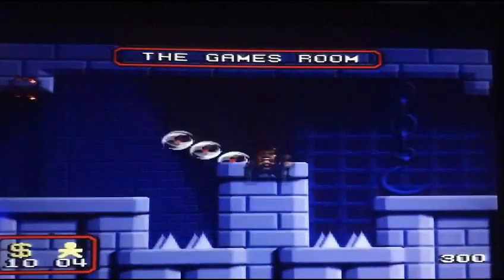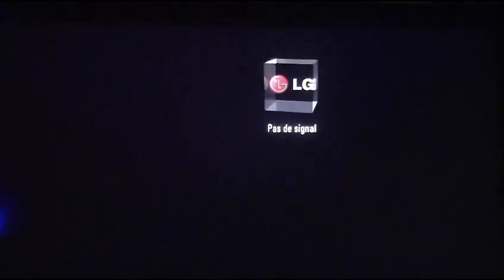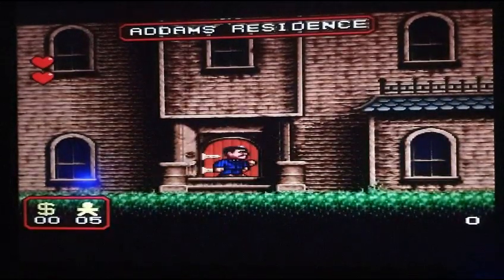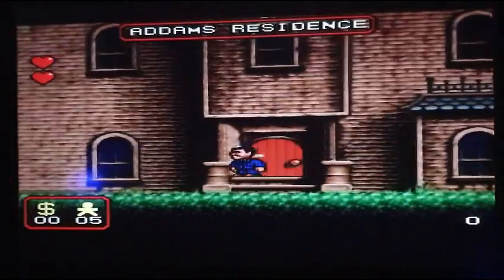On va au moins... Merde, attendez — excusez-moi. Et merde, attendez, j'ai coupé la vidéo ! Hop, alors re les amis. Je suis désolé, j'ai appuyé sans vouloir avec mon pied. Du coup en plus, l'adaptateur est un peu capricieux.